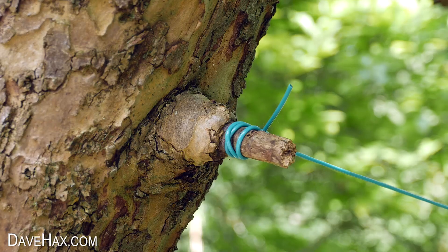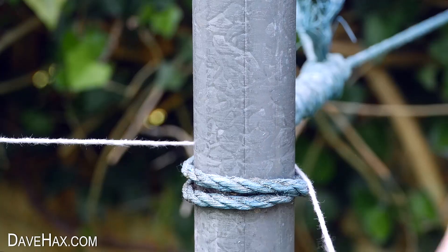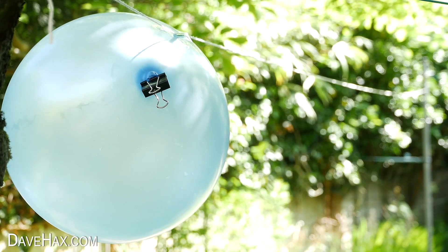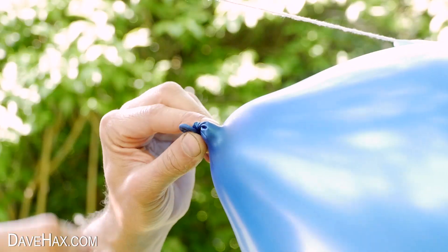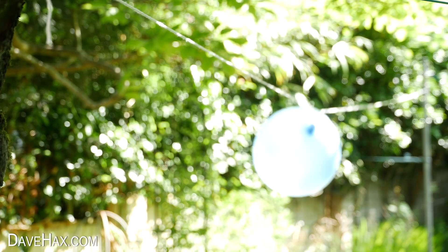And now we're ready to tie the string between two points and make a line. I tied one end to this tree and the other end to this post. Try to make the string relatively taut — there is a bit of slack here but you don't want it too saggy. Then take your clip off and watch as your balloon rockets along the line.